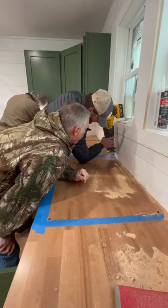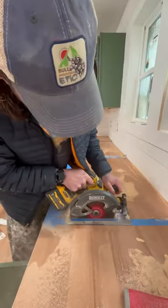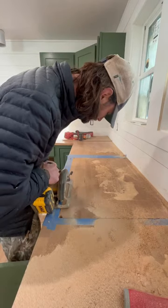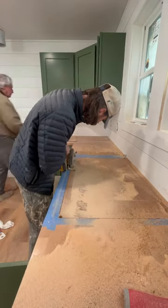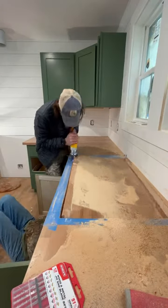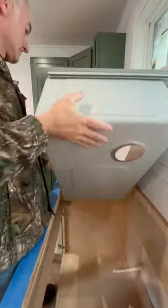I started by marking the areas where I needed to drill holes for the saw blades to fit. For the parts that were harder to reach, I used a sawzall, and then I used a circular saw for the long lines. After that, I cut the rest out with a jigsaw, and the piece we cut popped out seamlessly.